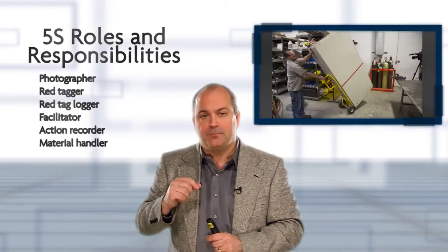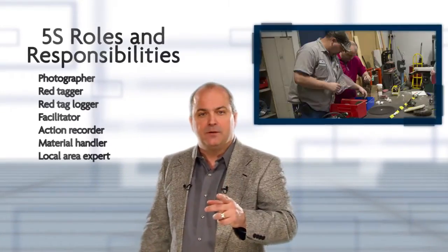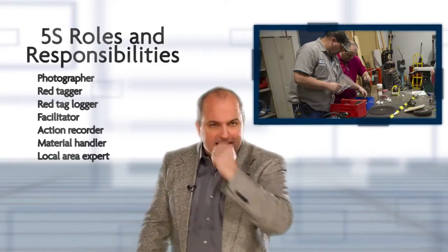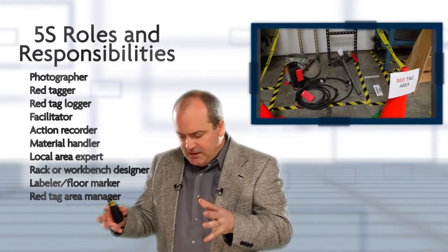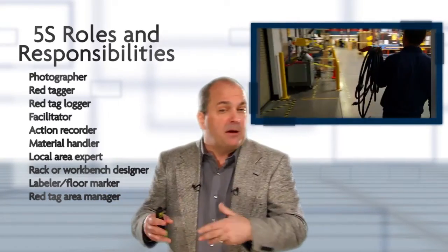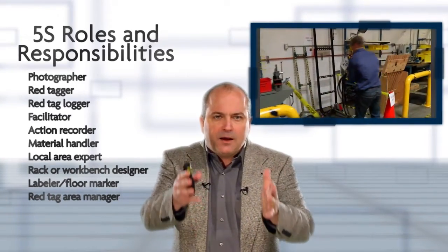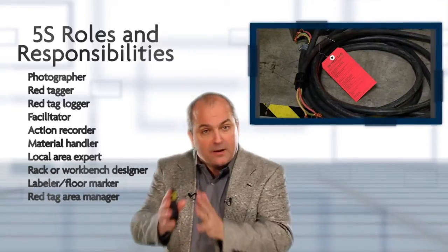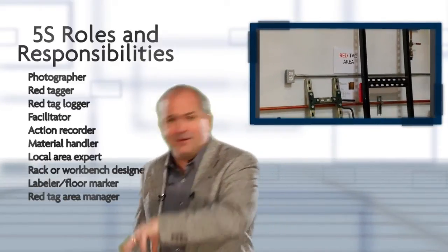We need qualified material handlers to move items in and out if necessary. We also need the local area expert — a very important person to the facilitator, the person who really knows about the items. For the red tag area, we need to disposition all items within a certain period, maybe 30 days or two weeks, and ensure everything is moved out within the agreed timeframe. Otherwise, we're just moving stuff from one area to another.